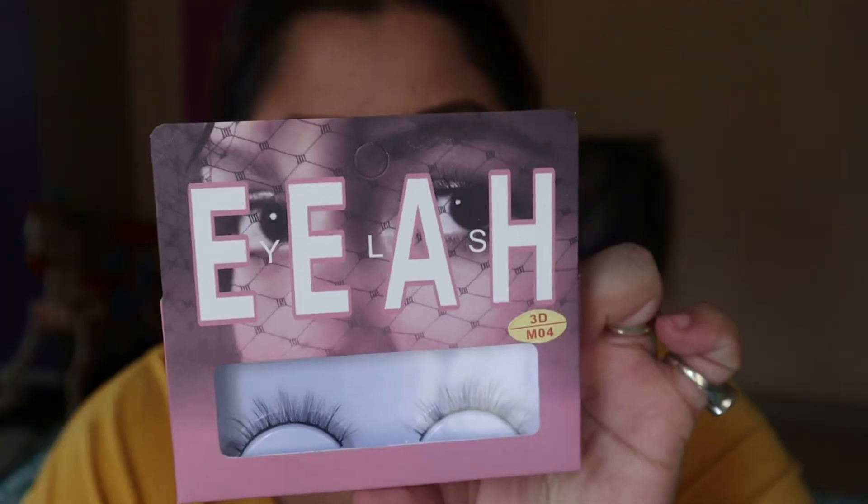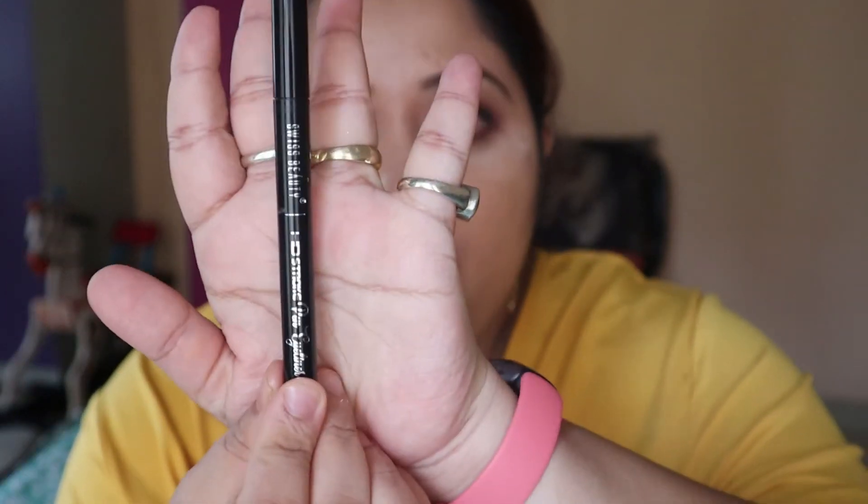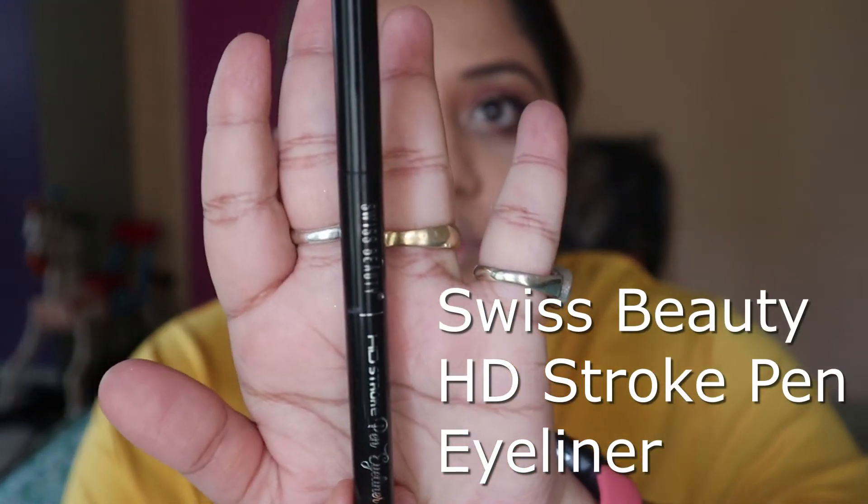I am using these eyelashes from Amazon. I apply them and make them a little even. Then I am using this pen eyeliner from Swiss Beauty to clean up the lash line.